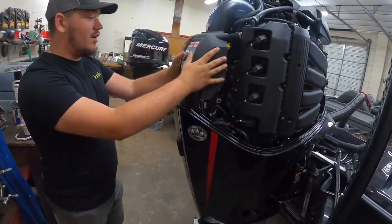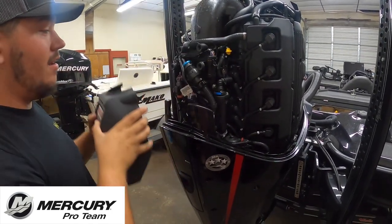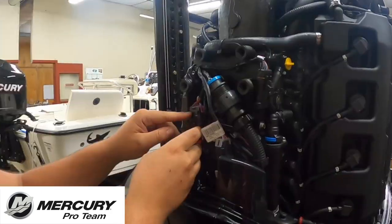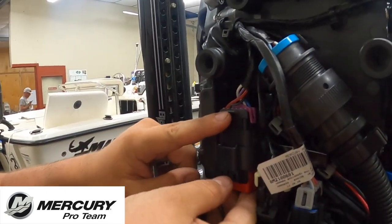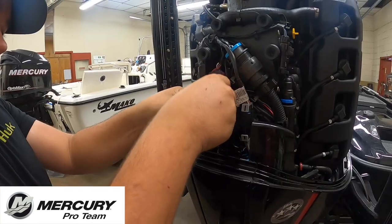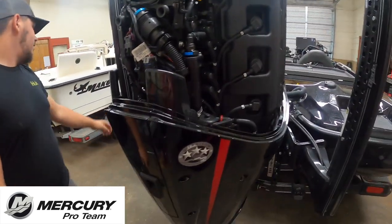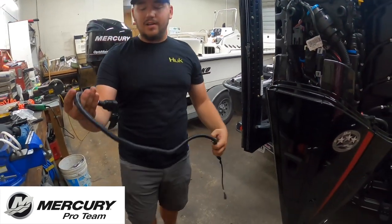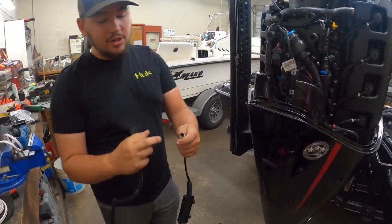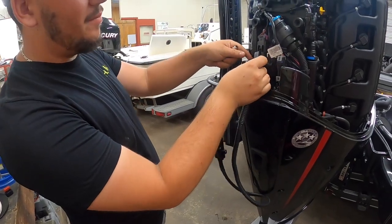Right here is where a lot of your plugs and accessory plugs are. Just pop that panel off and set it aside. This plug right here — see the purple top on it — all you have to do is pop this little cover cap off by squeezing right there. This is the gateway right here; it plugs into the motor purple connector just like that. And there's your NMEA 2000 end where you would plumb it into your network.